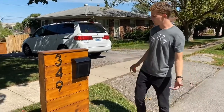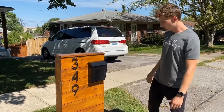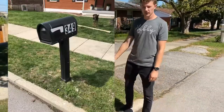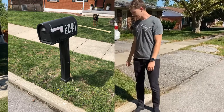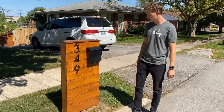Hey guys, how's it going? I want to show you how I made my custom mailbox for under $100. It used to be one of those old plastic mailboxes, and I wanted to upgrade that. So I went to a local hardware store, I picked up some 2x4s and some 1x6x6 cedar fence posts, and I made this.